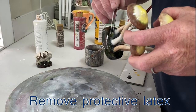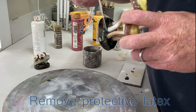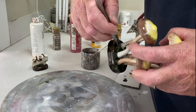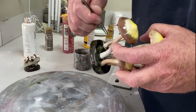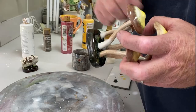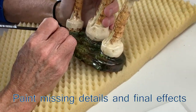Removing the latex — see, if it wasn't thick enough it would tear apart and not pull off all together like I'm doing now. It would be more difficult to remove. Latex needs to be applied thick and let it dry for at least a couple of hours. You can see the base paint. Here's my dear wife Patty — she's painting the details.